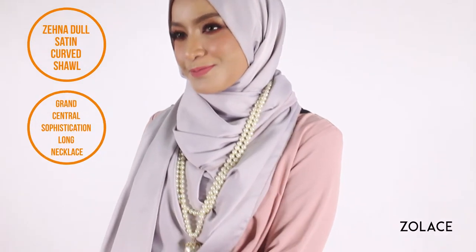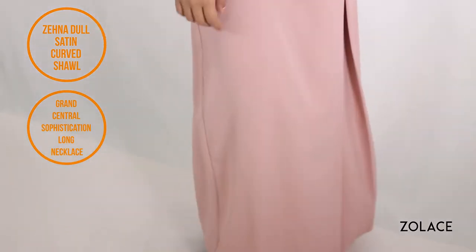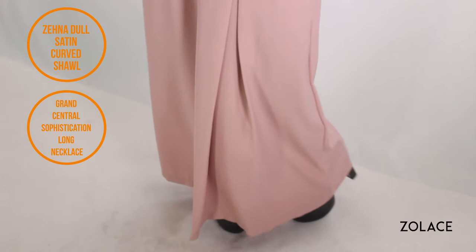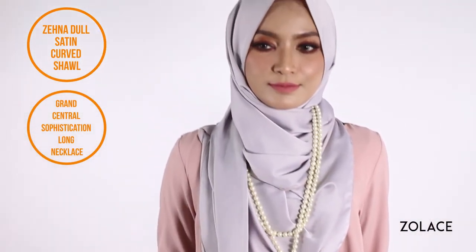We love the shine of this fabric. You can really count on it to add a touch of elegance to any outfit. It's super easy to shape with its soft feel, and it will complement any face shape really well. To complete this look, the entire outfit from head to toe is our Making Memories dress in pink, the Zena doll satin curved shawl in gray, and topped with the Grand Central Sophistication long necklace.